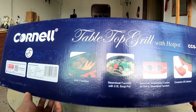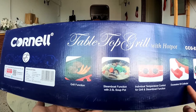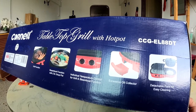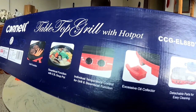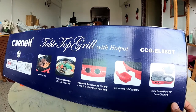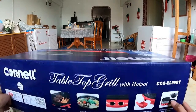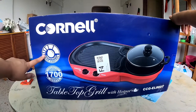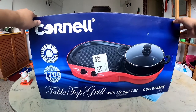You can grill and steamboat with 2.5 liters capacity. There's an individual temperature control for both grill and steamboat functions. If there's excessive oil, there's an oil collector. The great thing about this — what I really like — is that the parts are detachable for easy cleaning. It also has individual temperature control and the power consumption is 1700 watts.